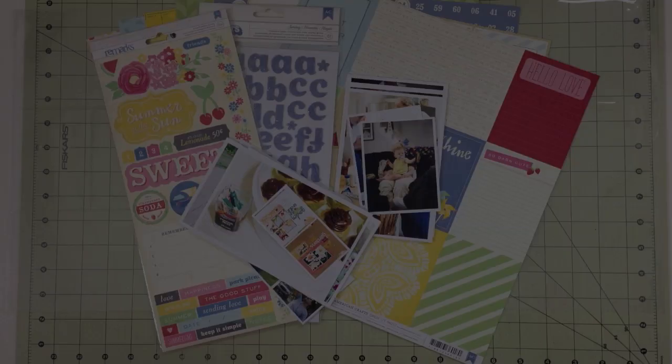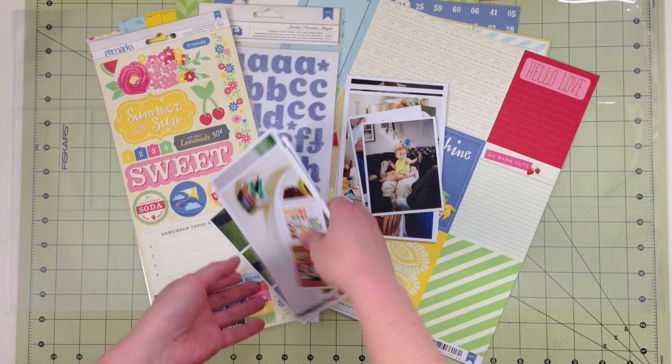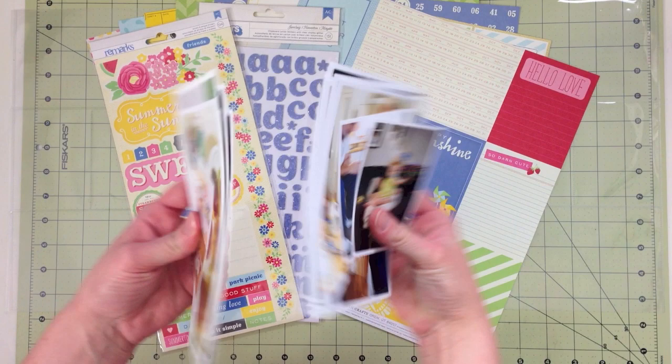Today I'm going to cover a question that somebody asked about what to do with a week that had an event that you took a lot of photos at. I have two stacks of photos here, all from the same week, and I'm going to share several ideas for including extra photos on your Project Life pages.